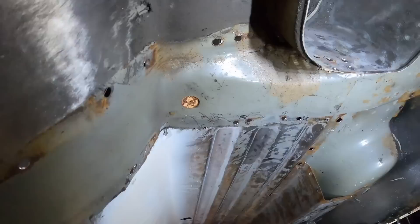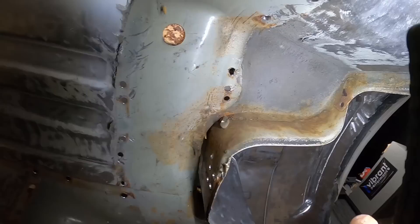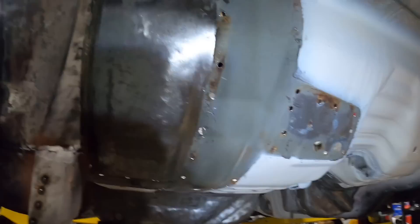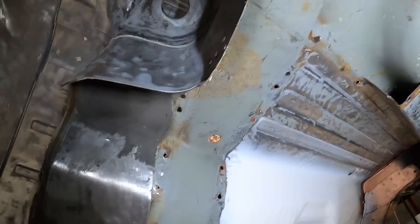Some of you guys remember how non-existent this whole back corner used to be. Check that out. Oh man, it's all so rusty up in here — I was hoping to avoid having to do what I did on the other side. On this side, minimal rust. Damn, I guess I'm gonna get to buzzing this whole area down. That really sucks up there — I'm really not surprised but it just sucks.